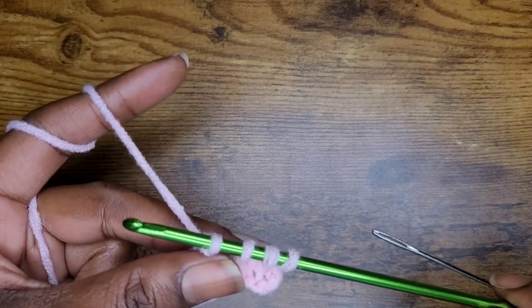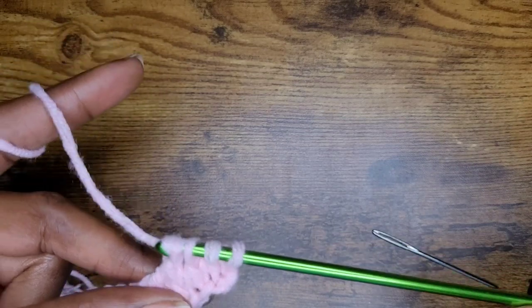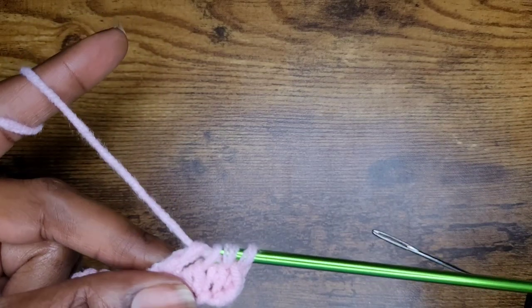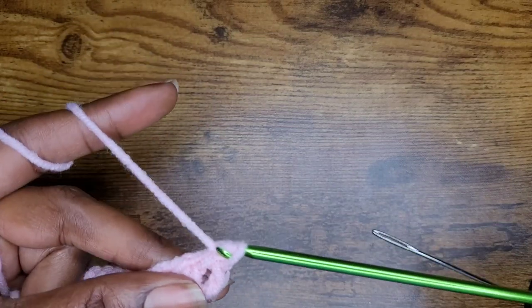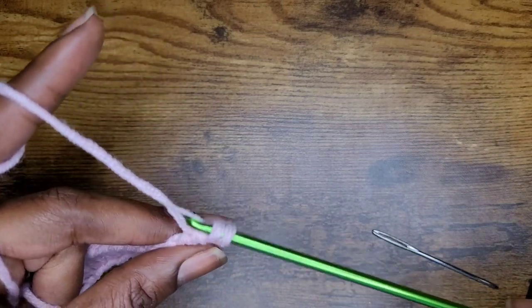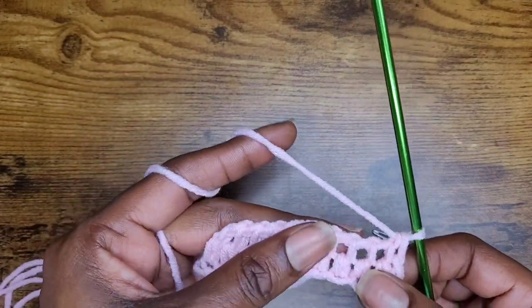And if I'm going too fast for you guys, you can go ahead and slow down. If you're not familiar with Tunisian crochet, you can go ahead and check out my beginner's tutorial for the basic Tunisian crochet stitch and then learn from there. I also have a half double crochet Tunisian stitch tutorial as well.